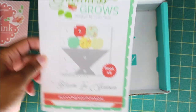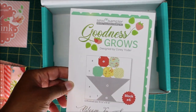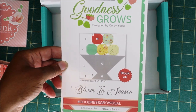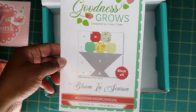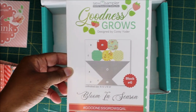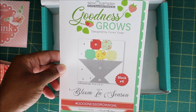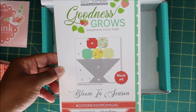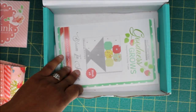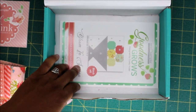Last, we have quilt block number six of the Goodness Grows quilt along, and the name of this quilt block is called Bloom in Season. I didn't post quilt block number five from last month's box, so I will be posting quilt block number five as well as quilt block number six for the Goodness Grows quilt along.